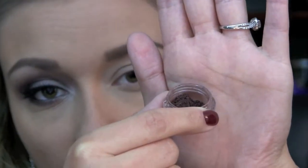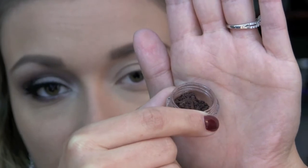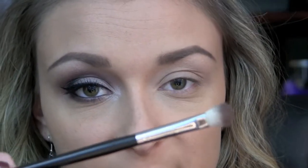Next I'm going to be taking Chocoholic from Glamour Doll Eyes, which is a rich, deep, dark brown color. I'm taking that shadow on my Sedona Lace EB09 brush and I'm just going to be applying this to my crease.